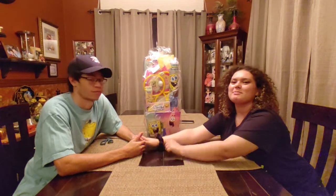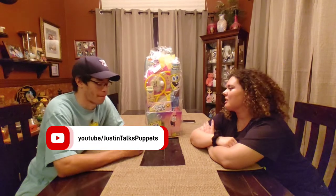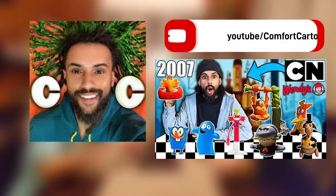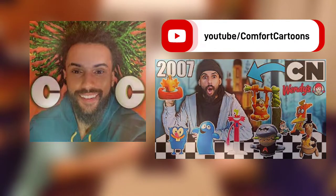We've been on the SpongeBob kick. If you don't know, this is my boyfriend Justin. And I have all my JustinTalks puppets. And we've been on the SpongeBob kick lately, thanks to Comfort Cartoons. So shout out to him. We'll probably have his link right here popping up, either Instagram or YouTube.